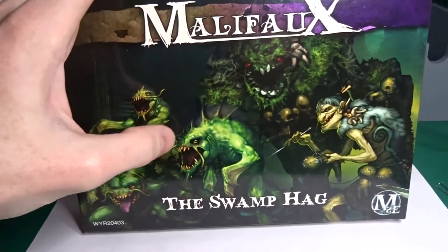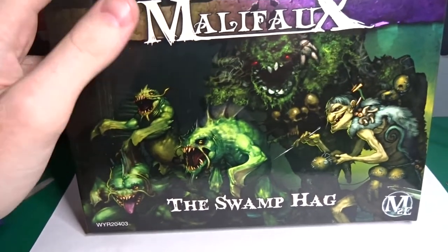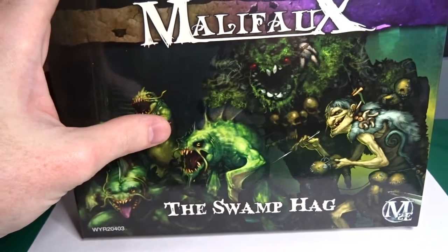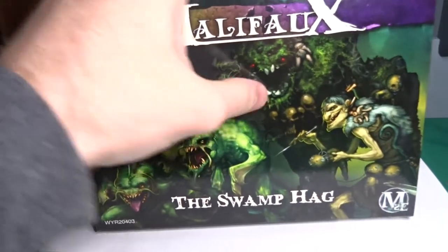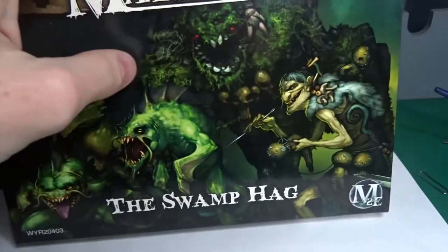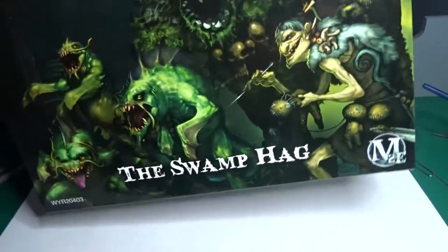I grabbed it, just as I did with the rest of the Malifaux pieces I have, just because it looked awesome. I have no idea how these characters play or the benefits or downfalls to any of them, but I just kind of buy them for the looks of them. So yeah, that's why I grabbed this one — because this big dude here looks awesome. These little lizard things look cool and this creepy looking witch on the side looks pretty awesome as well.